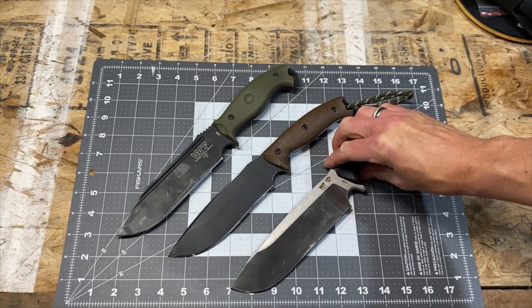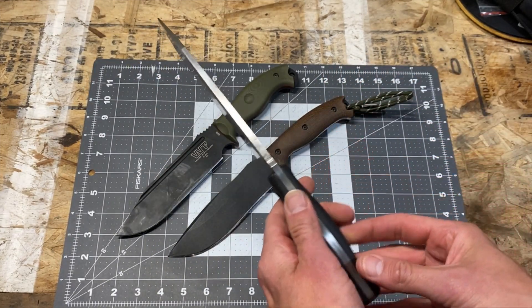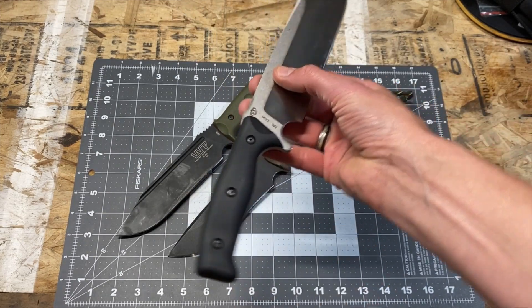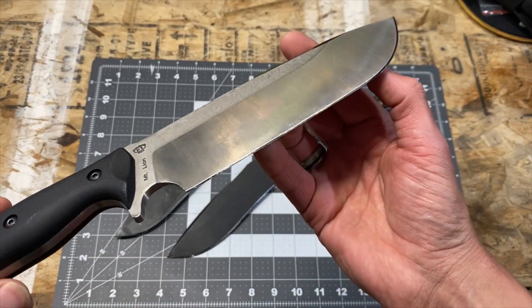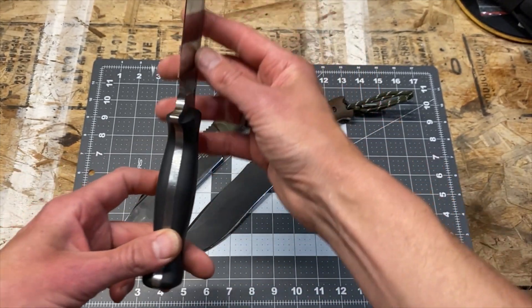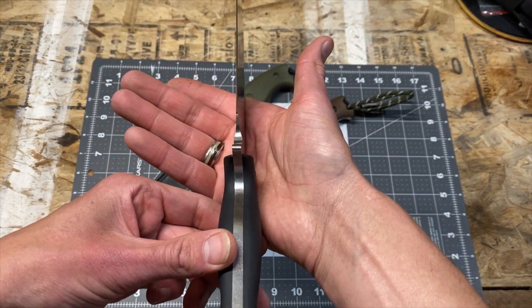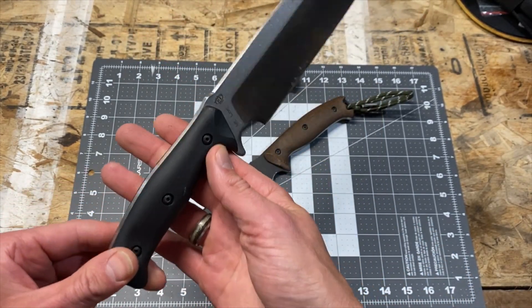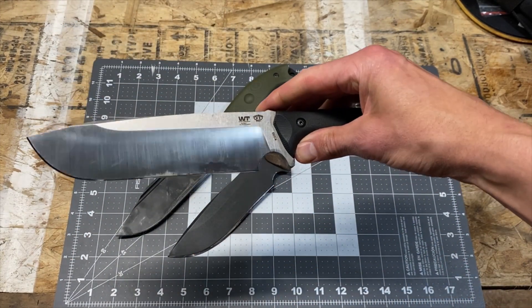What you'll find if you pick one up is that the machining, the milling, the grind lines, the symmetry, the fit and finish, and the cutting edge itself are all very even, symmetrical, and nearly perfectly done. I can't even find a flaw to point out — they all have a very high attention to detail and fit and finish.